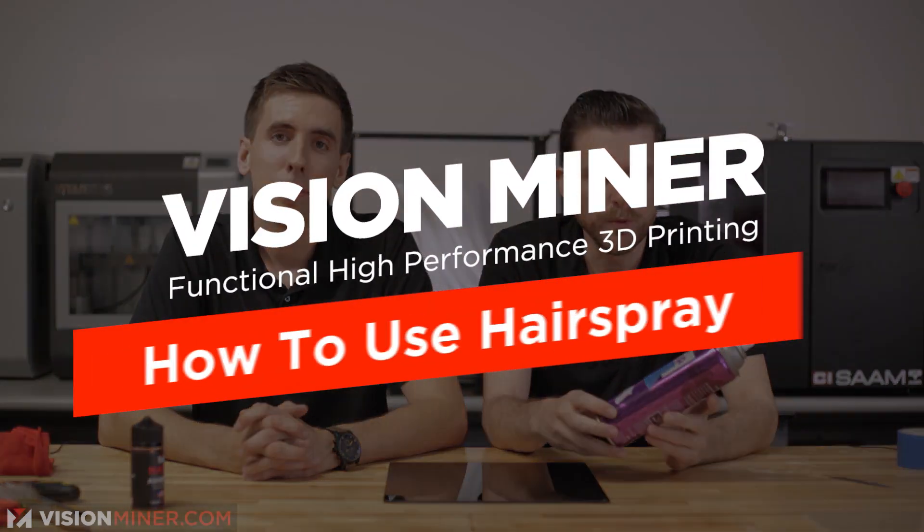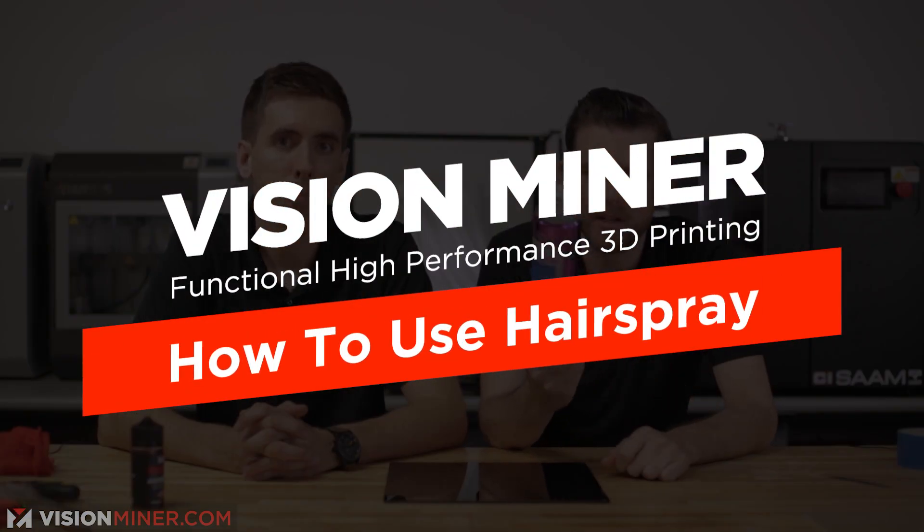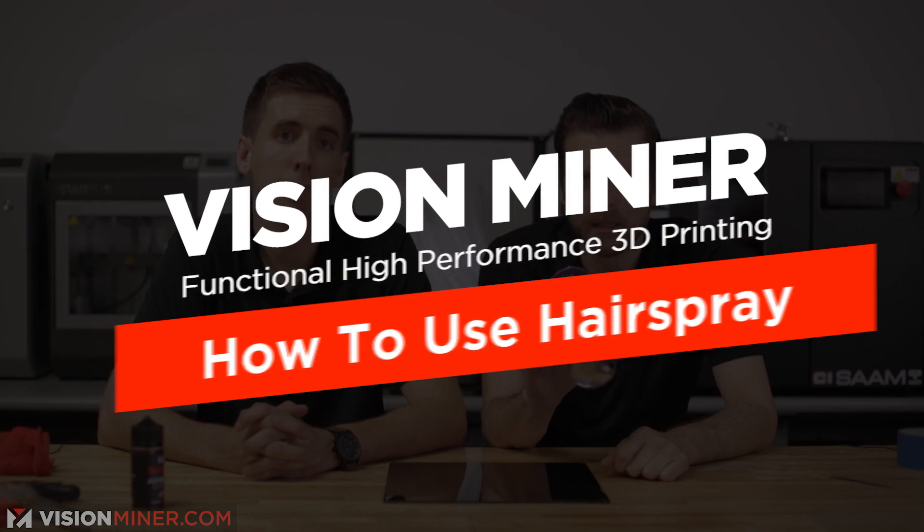Hey, Vision Monitor here. We're going to show you how to use hairspray — a tried-and-true technique that people love. And it does work.